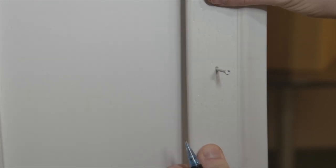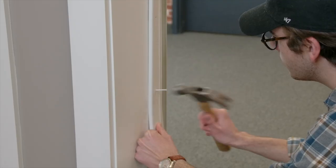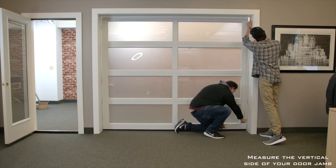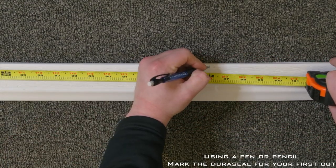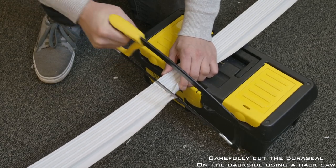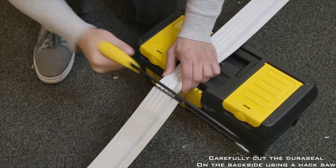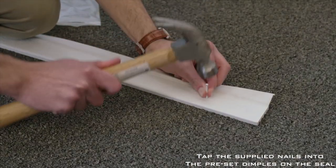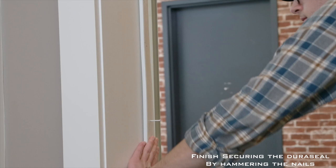Place the seal against the door jamb with the vinyl fin facing inside the garage. Using the hammer, secure the nails partially into the door jamb, allowing for adjustments in later steps. Using the tape measure, measure the vertical side of your door jamb. Using a pen or pencil, make a mark where you need to cut. Carefully cut the Duraceal to length using the hacksaw. Tap the fasteners halfway into the seal on the pre-marked dimples, beginning at the end of the piece. Lastly, finish securing the Duraceal to the jamb by hammering the nails.